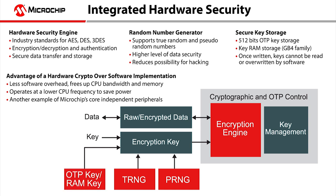One-time programmable key storage protects the encryption key from being read or overwritten by software. This makes the key programmatically secure because the software is never exposed to the keys, allowing no unintended erase or modification.